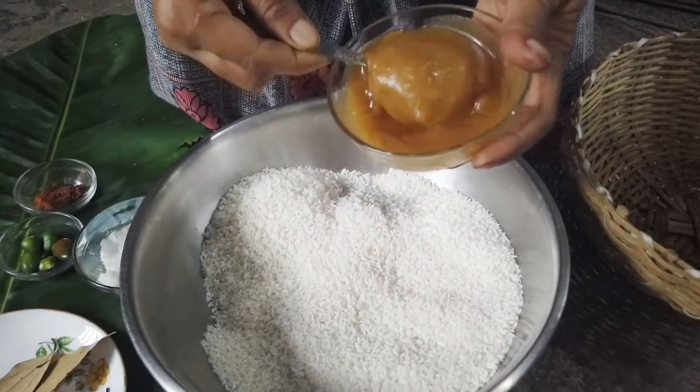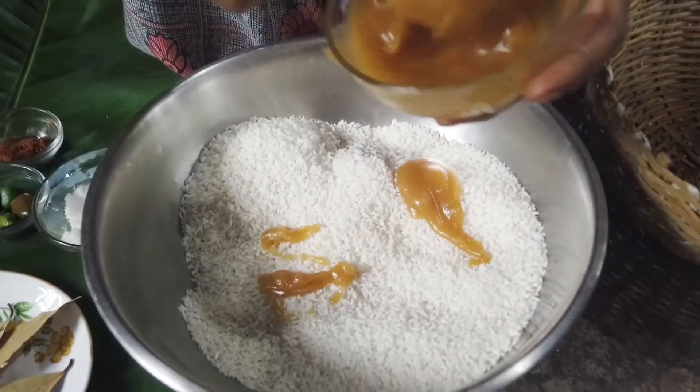I have 1 cup of water. I have 4 cups of water.